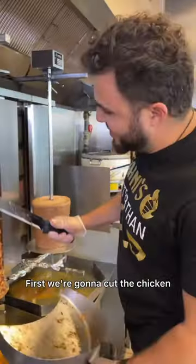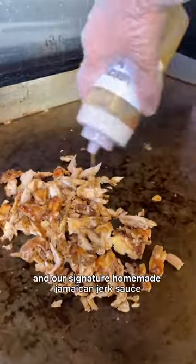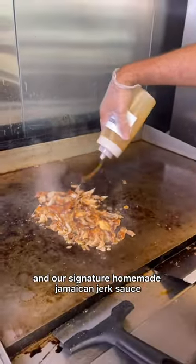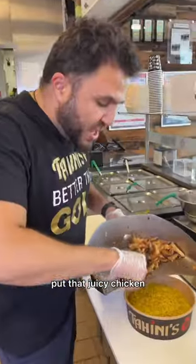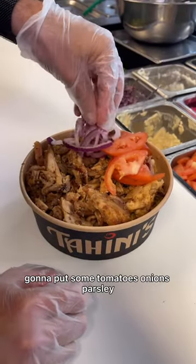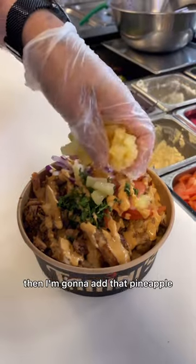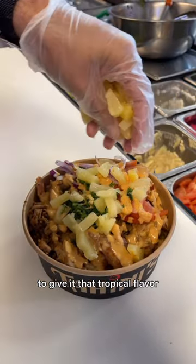First, we're gonna cut the chicken. Put that chicken on the grill. Pass our signature homemade Jamaican jerk sauce. I'm gonna put the rice, put that juicy chicken on top. Gonna put some tomatoes, onions, parsley, spicy garlic sauce. Then I'm gonna add that pineapple to give it that tropical flavor.